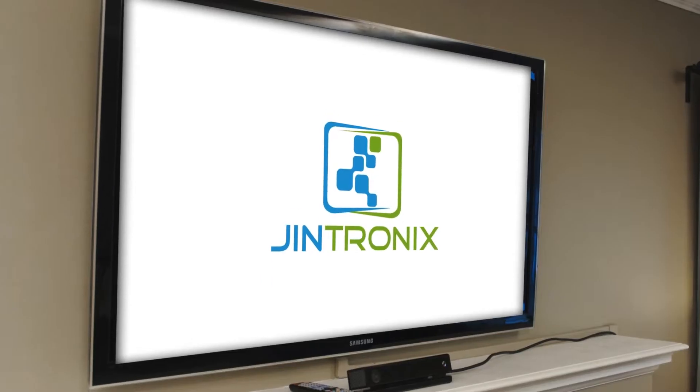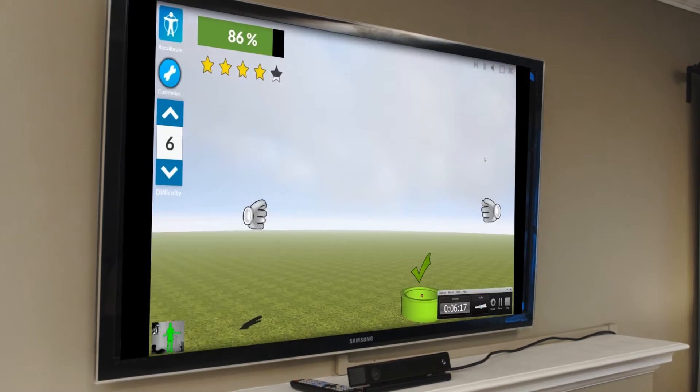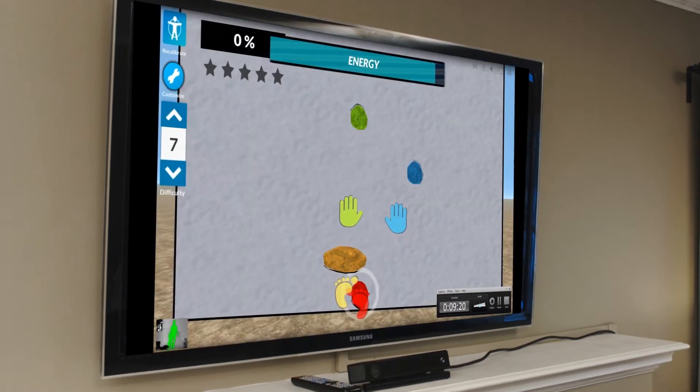Exercise is one of the most important parts of my rehabilitation process, but I often found I struggled with the motivation to continue my program at home. Then I discovered Gintronics. Gintronics is an easy, fun, and effective addition to my outpatient rehabilitation treatment.